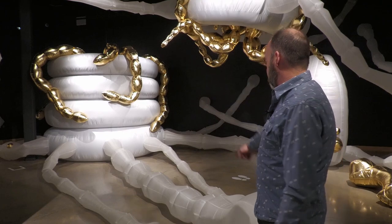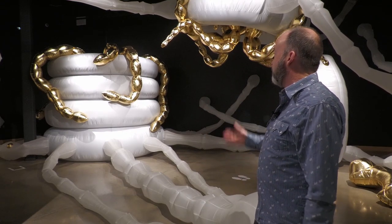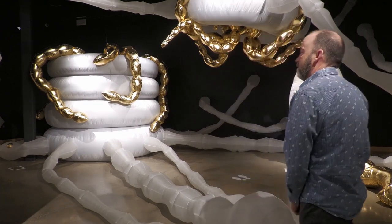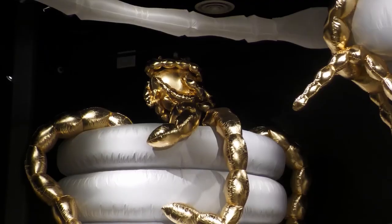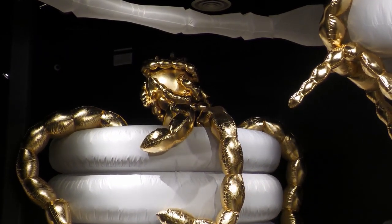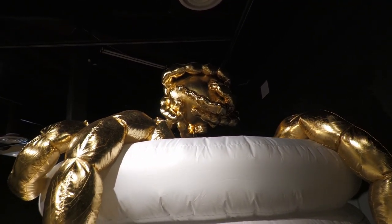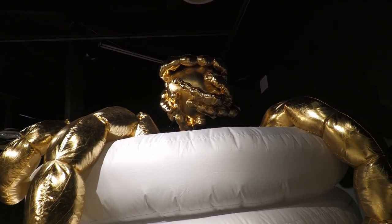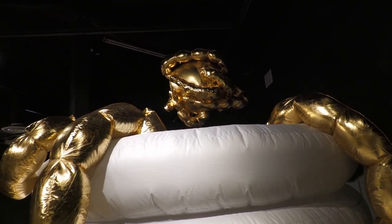These tubes actually represent those oxygenating tubes, and this piece is interactive. If you go over here, it starts moving and you'll see a microbe come out of the top. This piece is really giving rise and vision to the unseen world of microbes on a really giant scale.